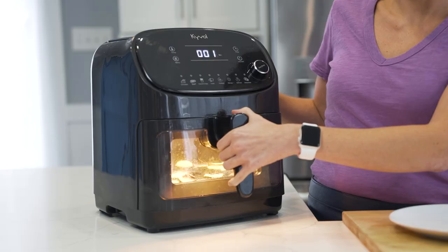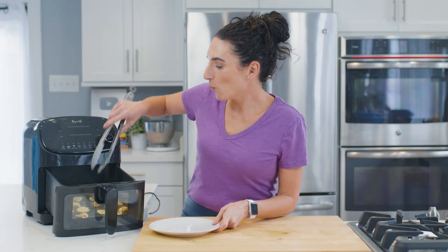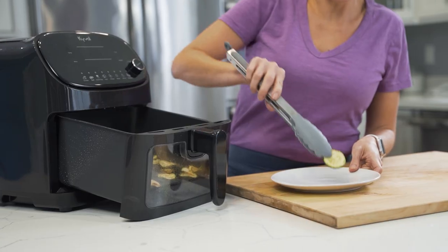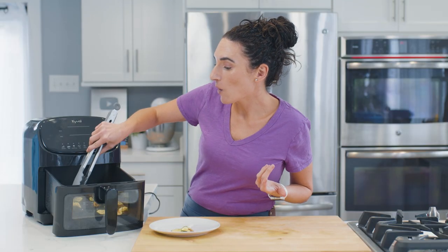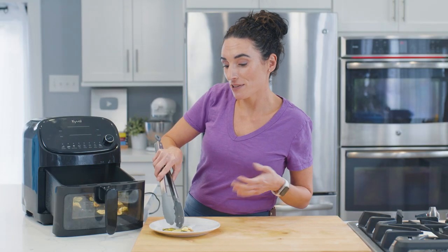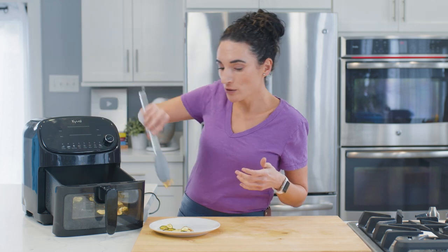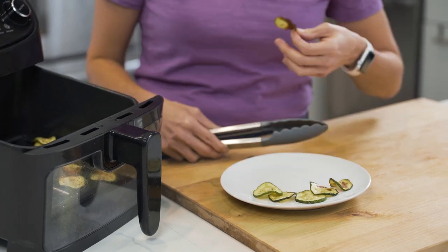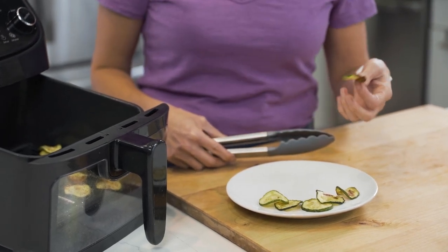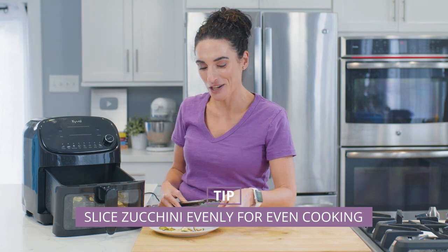Keep an eye on them because once you start seeing that some of them are getting a little toasty, it's time to get them out. Now one batch of zucchini chips is not a huge batch, but it's a great side dish and a fun activity to make with kids. You will notice that some are more toasty than others — that's because since I didn't use a mandolin and just used a knife, some slices are thicker than others. The thinner slices are a little toastier, but they still taste great.